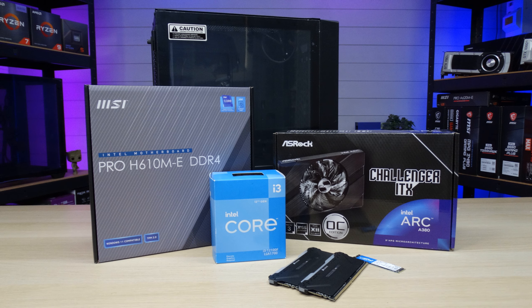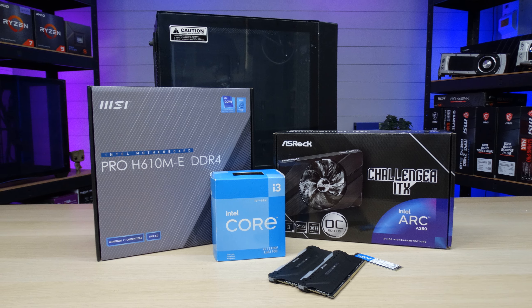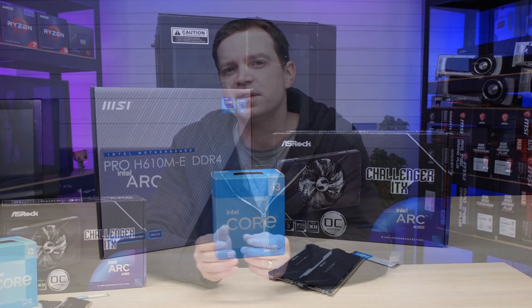Before we start going through the parts, there's a little disclaimer. The system we're putting together is not Intel's latest generation, but it is on their latest platform. Everything you can see here you can still buy brand new, but going a couple of generations older on things actually provides better price to performance.